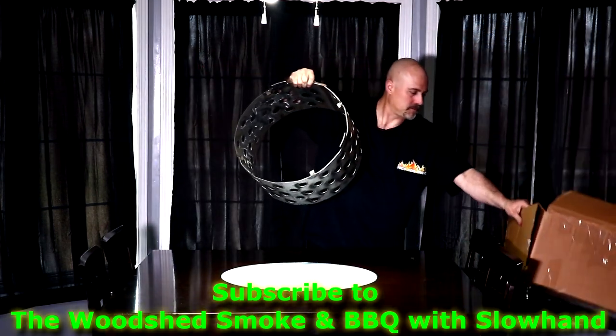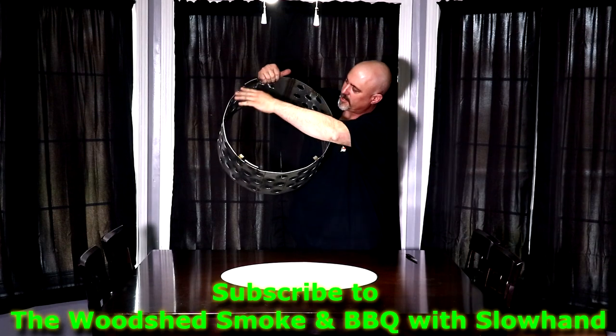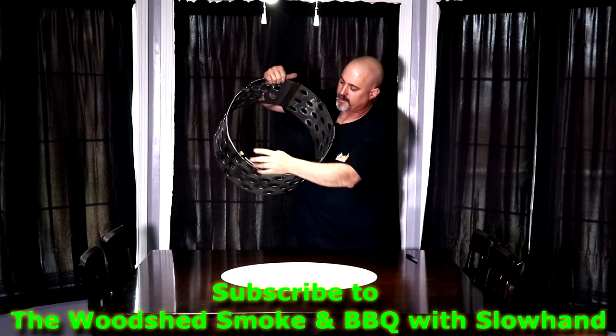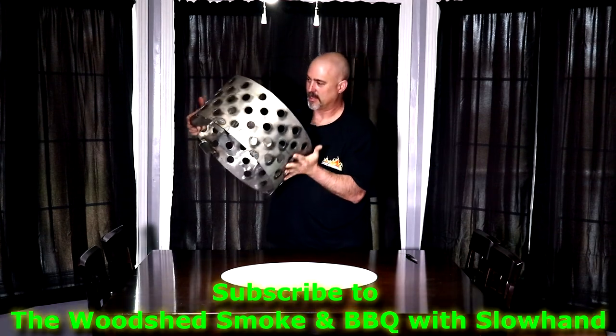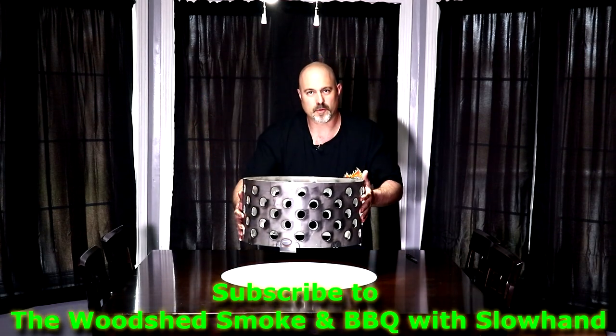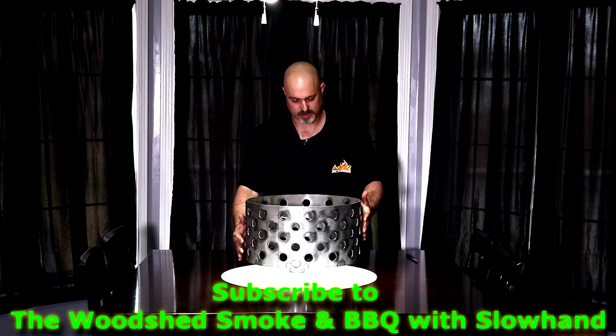It's got some tabs here for resting your grate on there. I'll probably end up wiring it up. Wow, thank you Greg, I really appreciate this. Oh my god, this thing is solid.